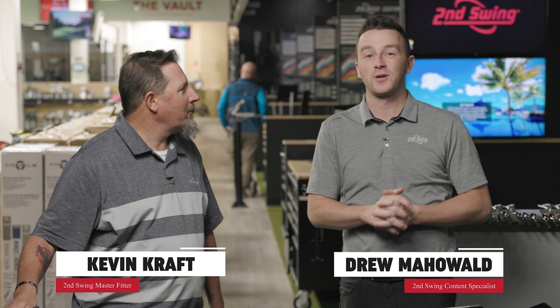I'm Drew Mahold at Second Swing Golf, joined by Kevin Kraft, master club fitter from our Columbia store in the Twin Cities today, because we've got some new clubs to review. This is the Aerojet iron from Cobra.